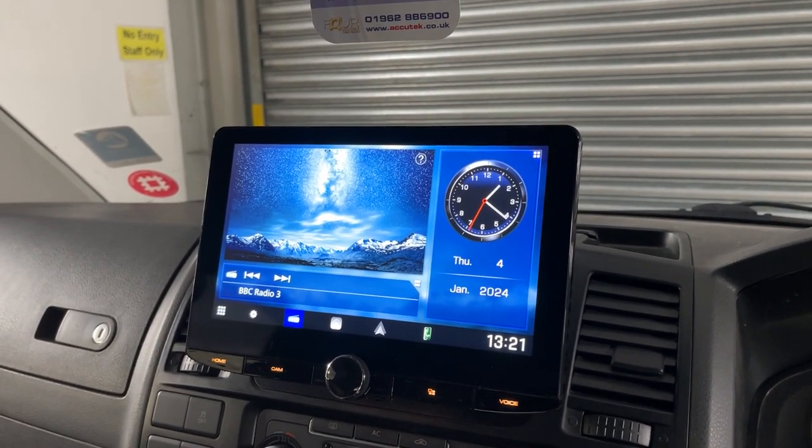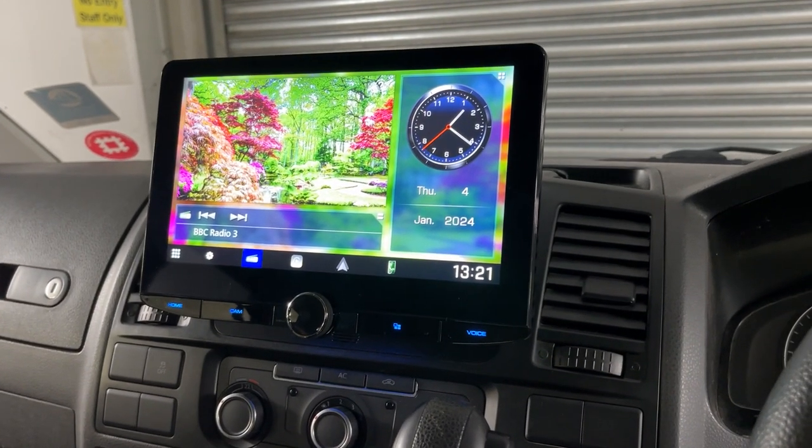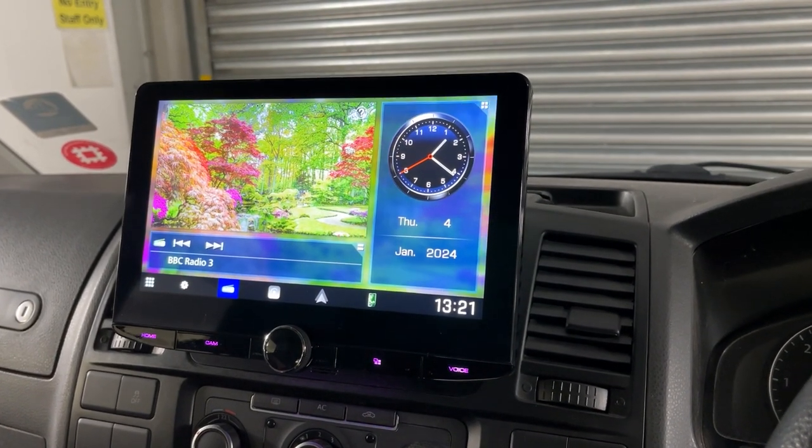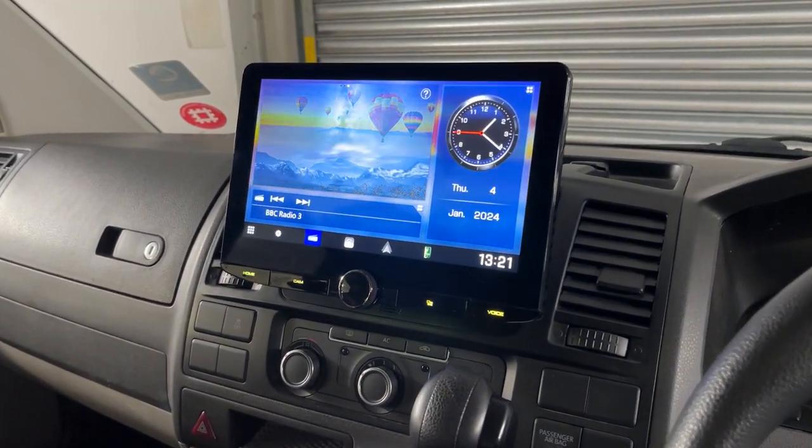Hi, this is Zachy Tech, Car Audio Visual in Winchester. Here's a short video of a DMX 9720 DABS installed into a Transporter Camper T5.1.